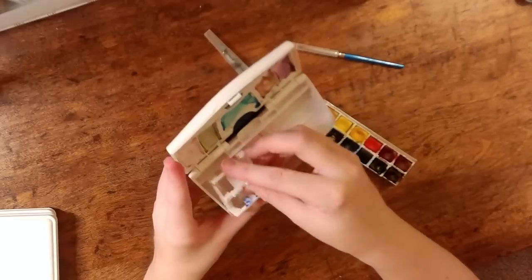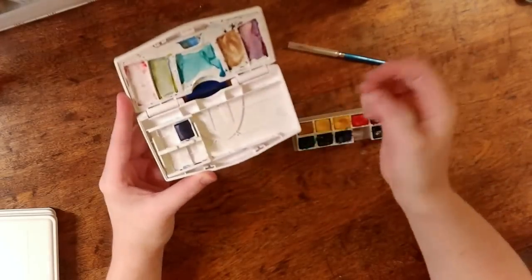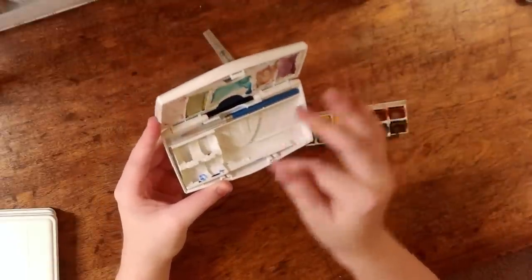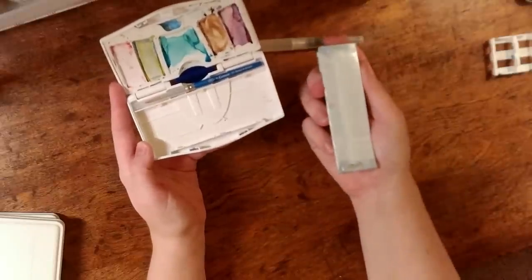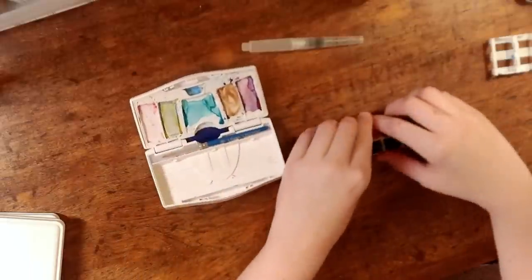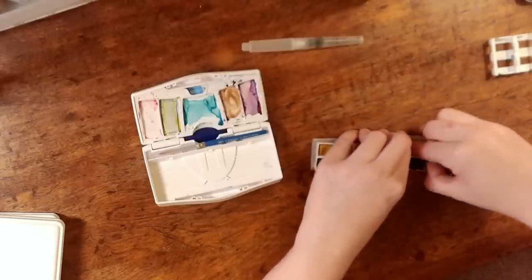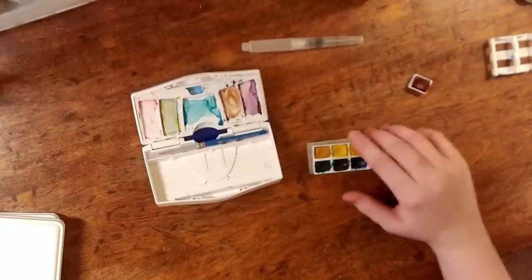This set originally came with three sets that would hold the individual pans of paint. I took those out because between the three sets and the little brush it was all full, but there wasn't a whole lot of space for anything else — whether that's brushes or extra pans. So I took all of these out and adhered them to a piece of cardboard, which I had wrapped with a ziploc bag. That didn't prove to be the most convenient option, so I'm going to show you a better method for changing around this travel set to have more space.